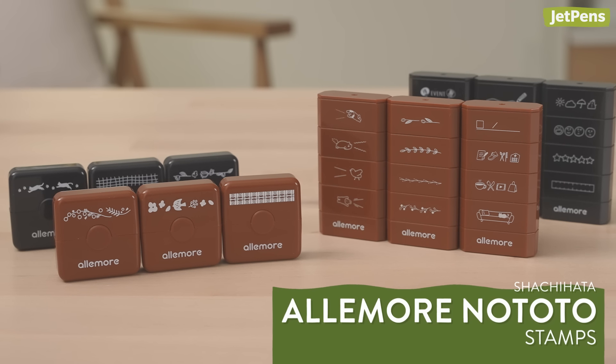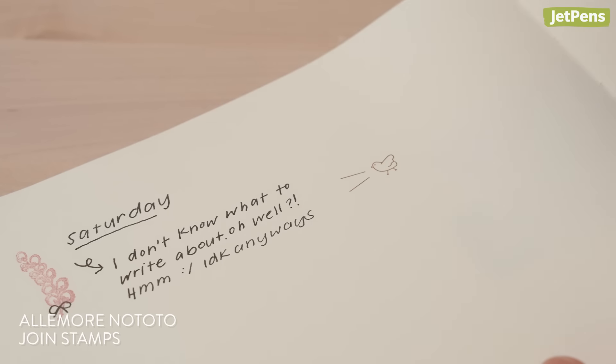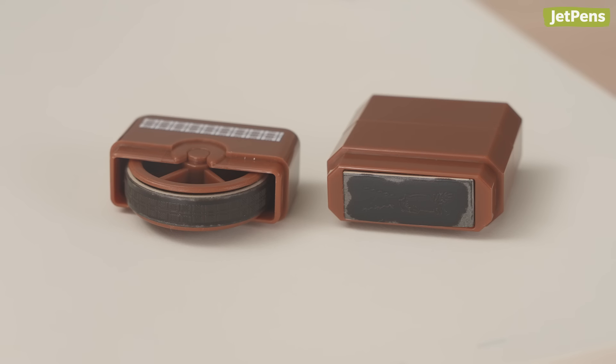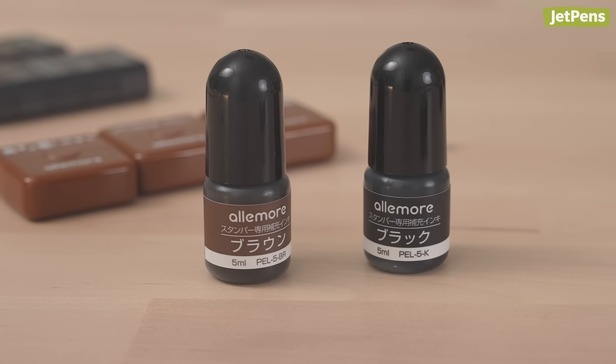Shachihata Alemoro Nototo stamps are so unique. There are two versions. The first one prints a pattern as you roll it across the page. The second is a stack of stamps that's rearrangeable — you can combine stamps from different sets, too. The Alemoro Nototo are pre-inked and come with one single-use reinker. Purchase refill bottles to keep the stamps freshly inked at all times.